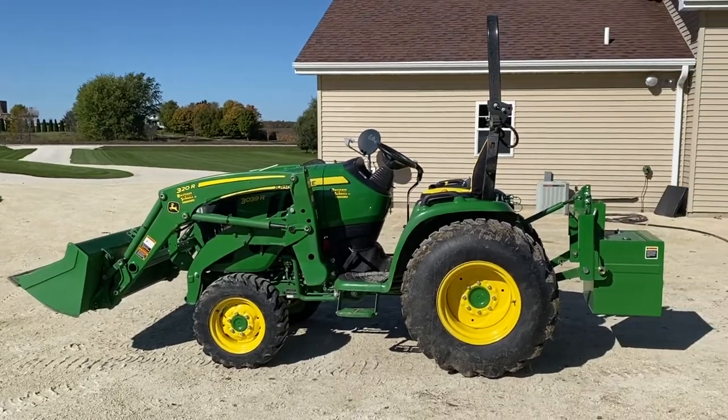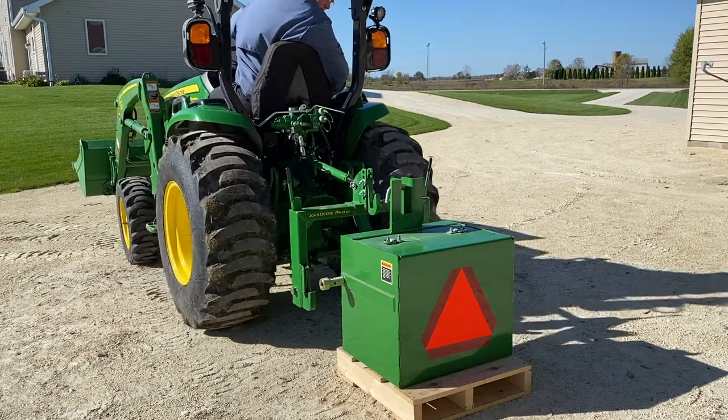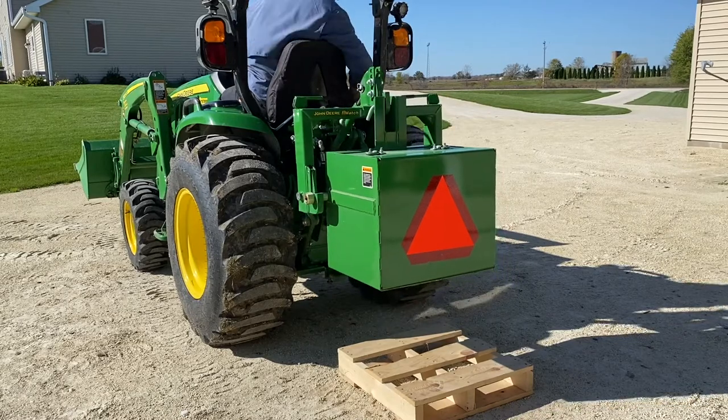Hello everyone, welcome to Danimal's House. Today we're going to take a look at a John Deere compact tractor ballast box, talk about why it's important to use, and I'll show you how I made mine 850 pounds. So let's get started.